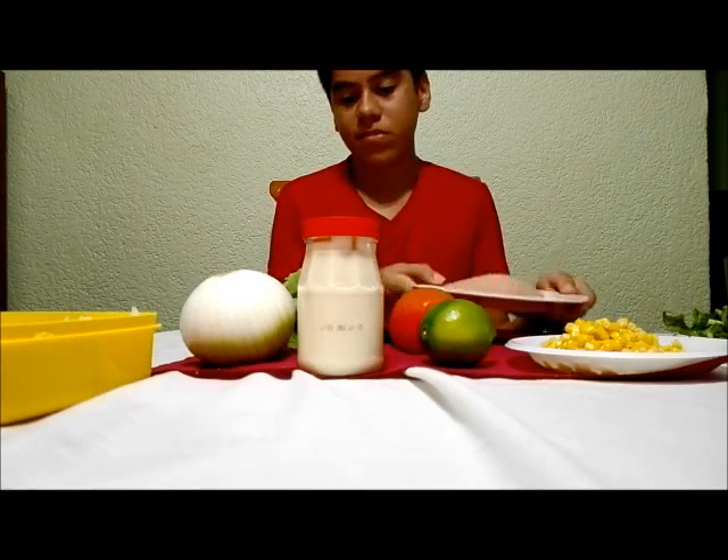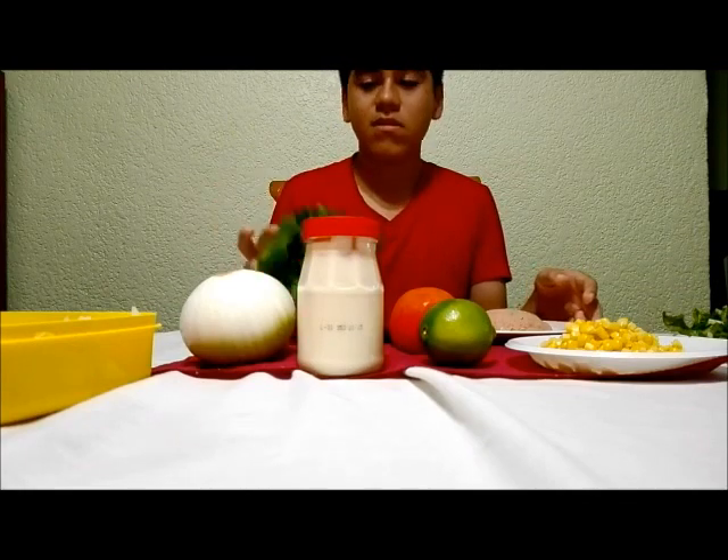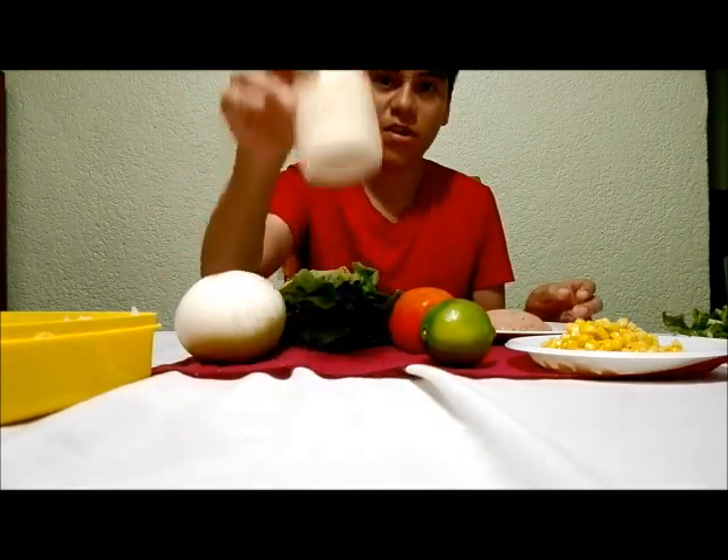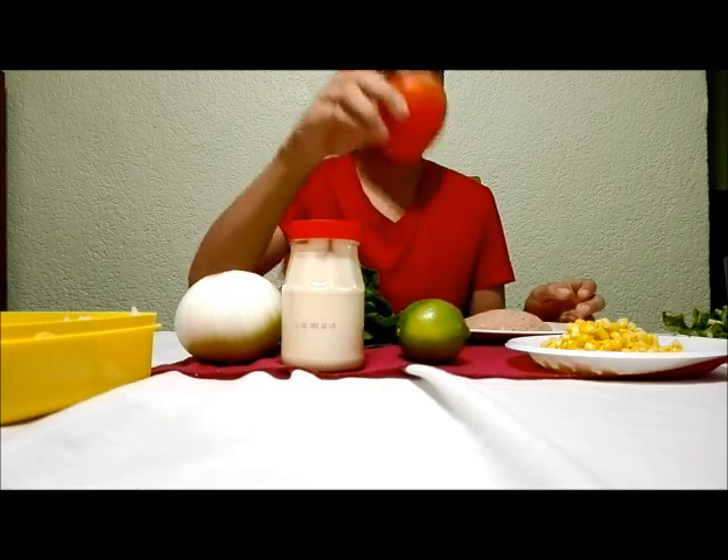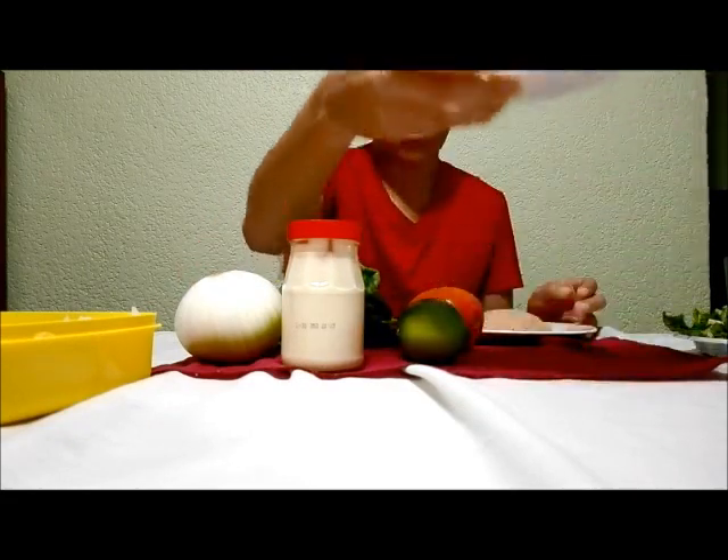we need tuna, lettuce, onion, mayo, lemon, tomato, and corn.